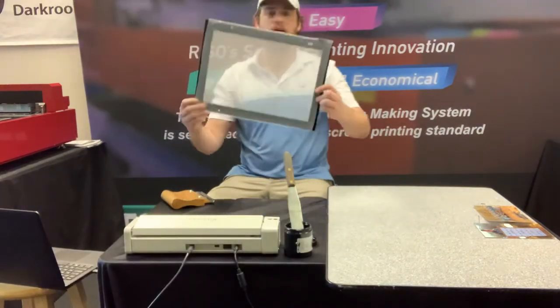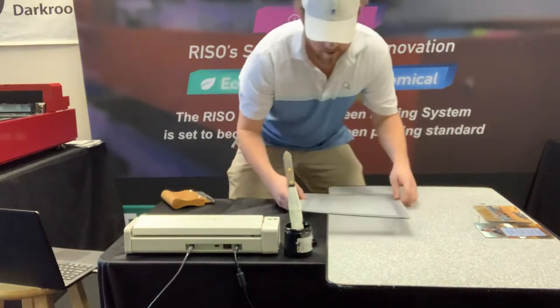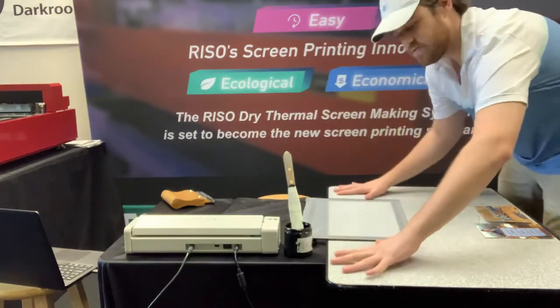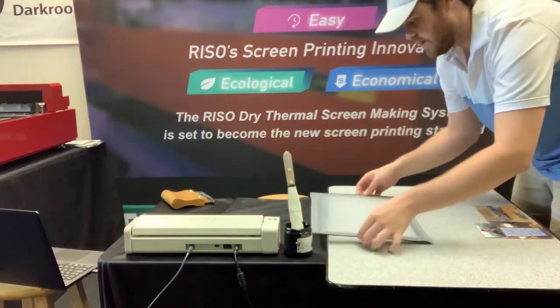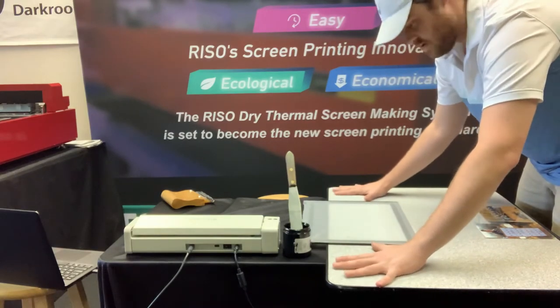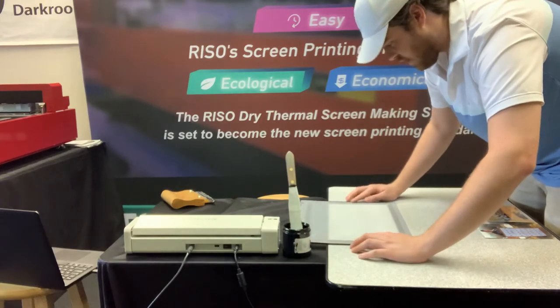So we got our image ready to go there. In 30 seconds we were done with that. Now I just got to get my placement right on here. I'm just using my hands for this, making sure everything is where it needs to be. Don't want to get any ink on the bottom of our screen. Just doing some finger measurements — looks like I'm right where I want to be.